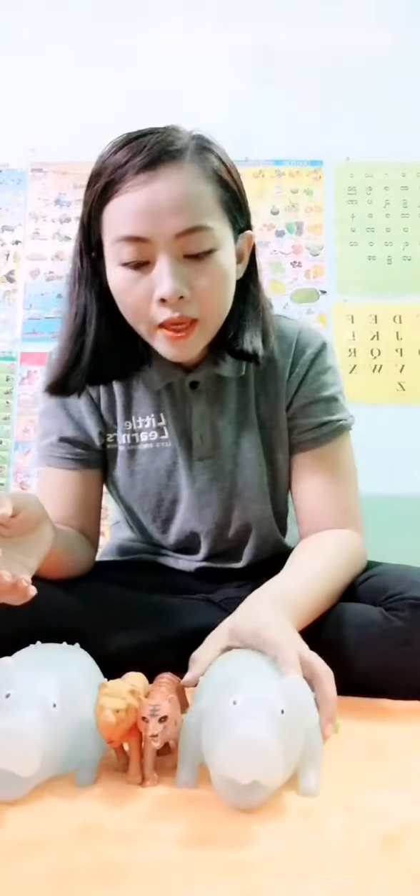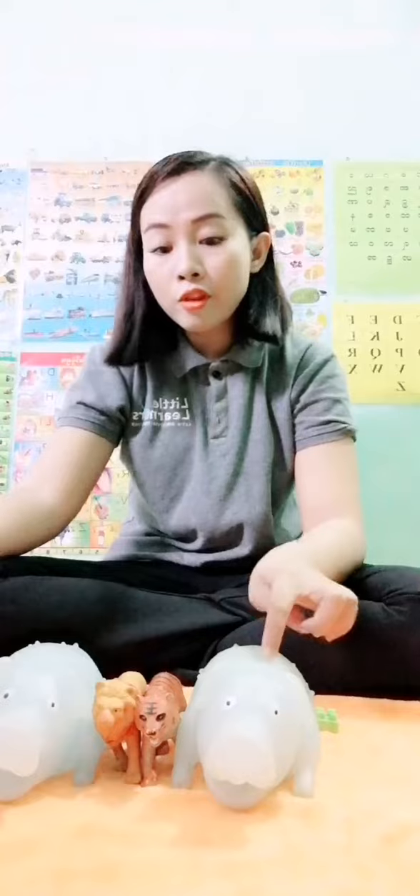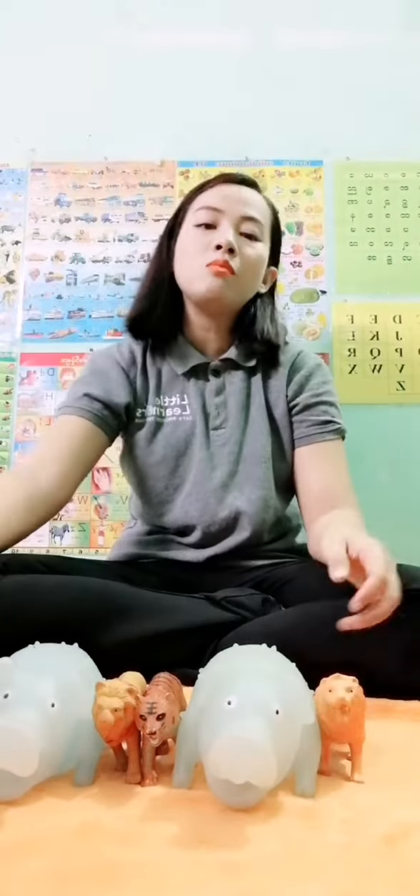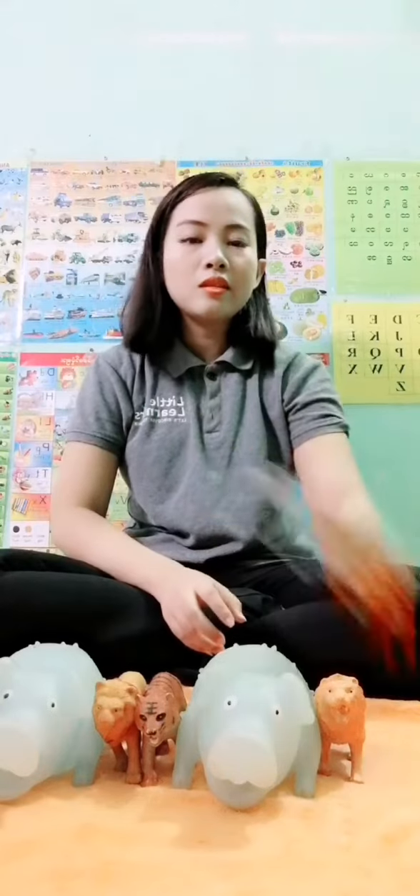And then, pig. After that? Yes! It's lion! After lion, what comes next? Yes! It's tiger, it's tiger.